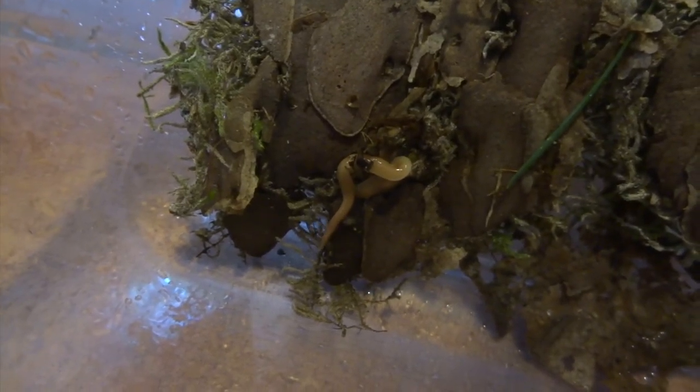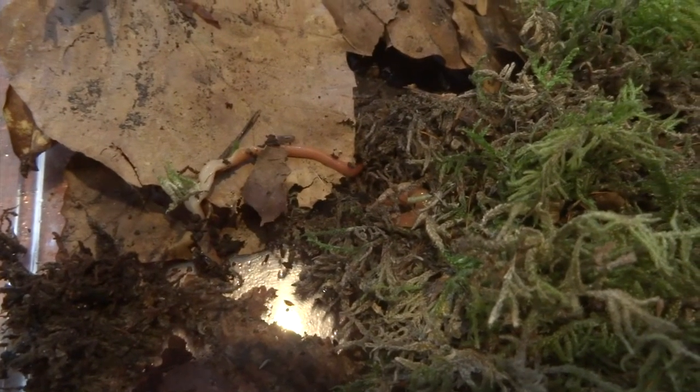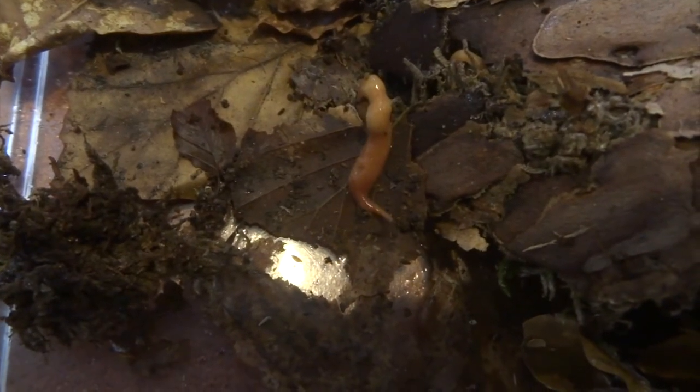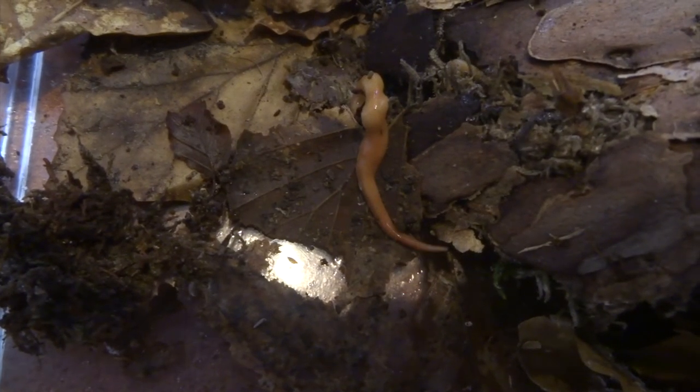So this is one here — you can see it doing its typical stretching and contracting. These things are quite hard to measure. When they're all squashed up they might only be a couple of centimetres, but when they're fully outstretched they're probably more like seven or eight centimetres.